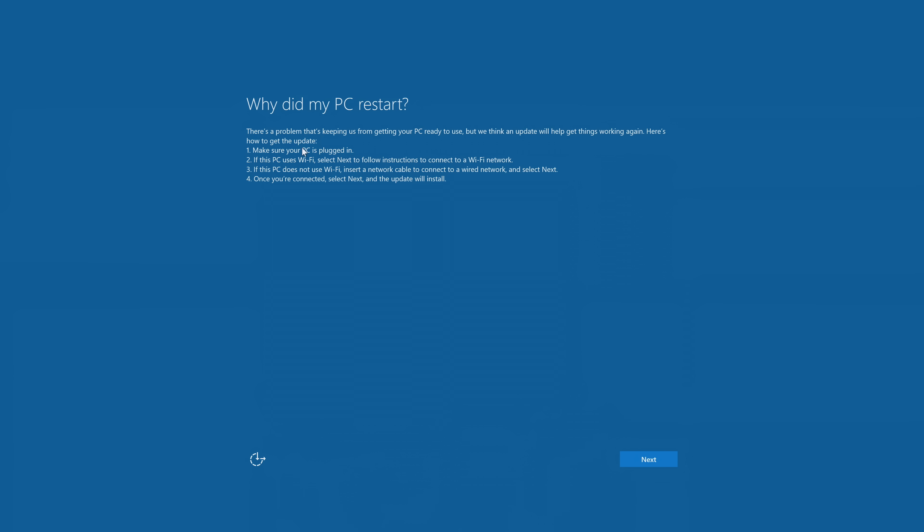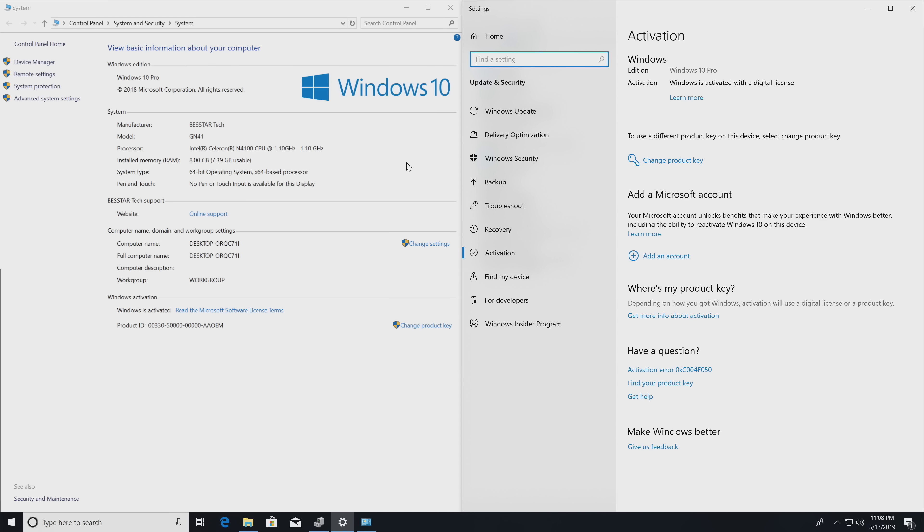Hello and welcome back to the channel. It's been a little while since I've done a video like this, so I thought I would give it a shot. A company reached out and offered to send me this fanless mini PC — the Kodlix fanless mini PC GN41. I've looked at a few of these in the past, and usually they're kind of middle of the road, but this one sounded interesting.